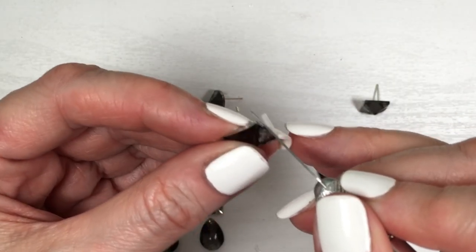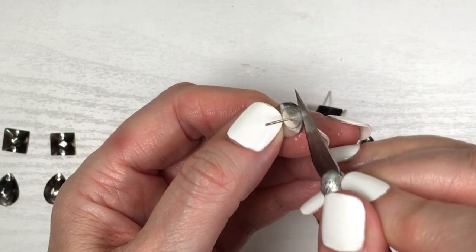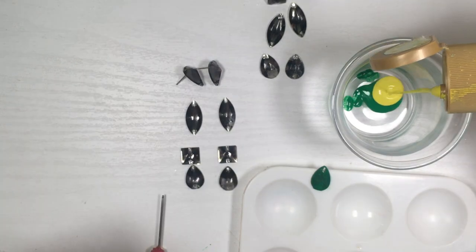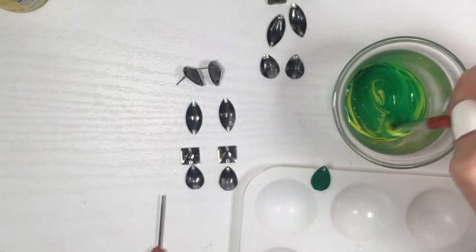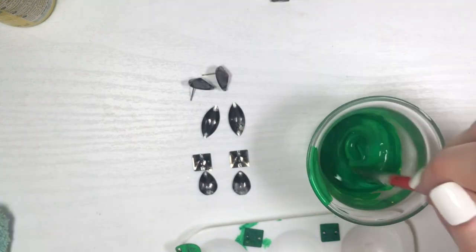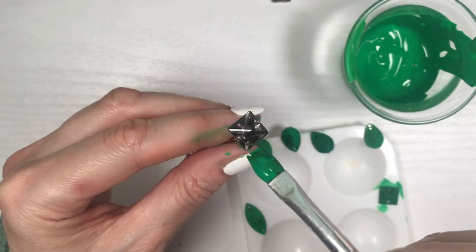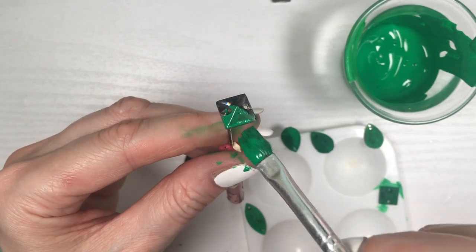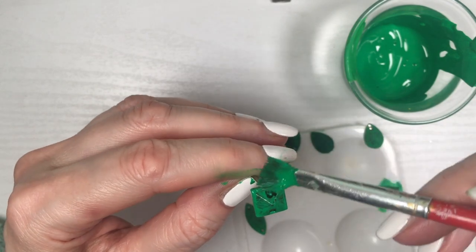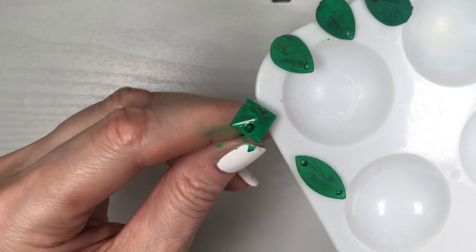Now I'm going to be painting them. It's pretty much up to you what color you go for. I chose green because I love the color and I think it's a really neutral color that goes with everything — like grass, like nature. I'm mixing it with some yellow just to make it more vibrant. To paint them I'm using a dotting tool, grabbing the rhinestone through the holes, painting it, and then just letting it dry on the edges of my palette.